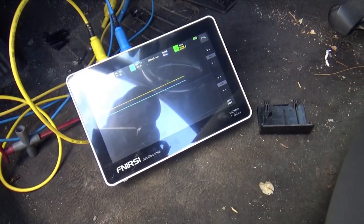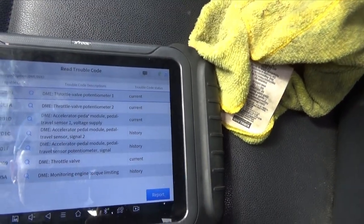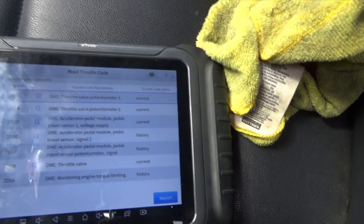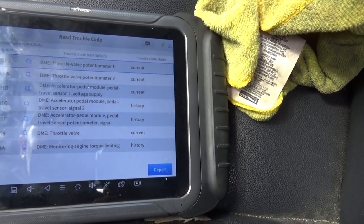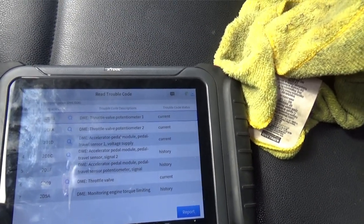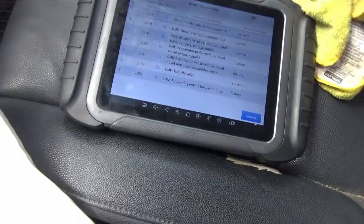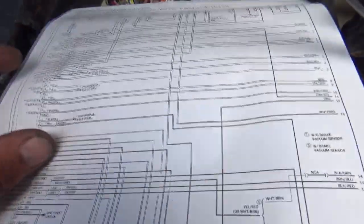The codes we have are: throttle valve potentiometer one, throttle valve potentiometer two, voltage travel sensor one voltage supply, travel sensor two voltage supply — which is history. Voltage one is current, so we've got to keep that in mind. External pedal travel sensor potentiometer signal — history. Throttle valve monitoring and engine torque limiting. The ones we're dealing with are obviously the voltage supply to travel sensor one at 2.5 volts, and the potentiometer for the throttle valve. Let's get up to the PCM.